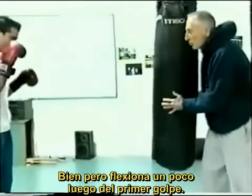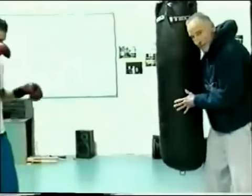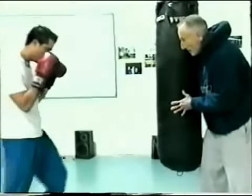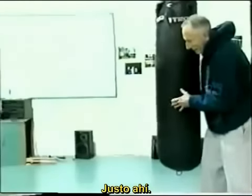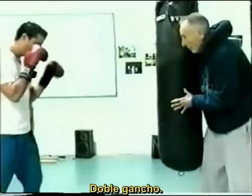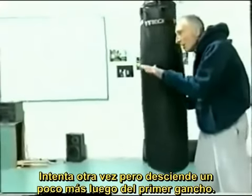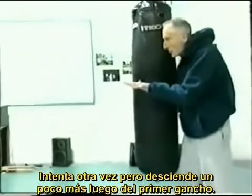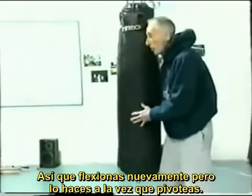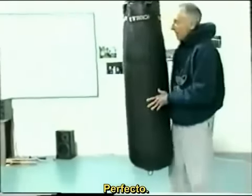A little more of a swing — get a little more drop after the first one. That's the effect we're trying to get: speed, step, drop, bam, bam, and right out of there. Give me a little more drop after the first hook to the body, so you're kind of loading up again but doing it as you turn. Now we'll try the double hook again.